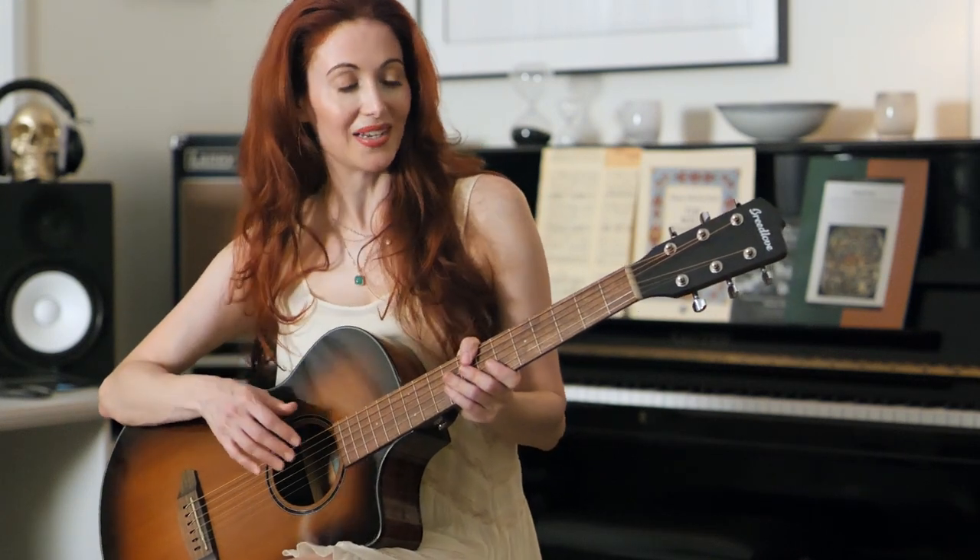Keep in mind that even high quality instruments require a little bit of time to settle into a new tuning, so I recommend going slightly flat of the note and then tuning back up, and expect to retune a couple of times.